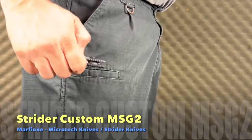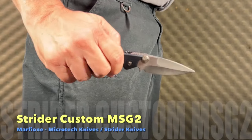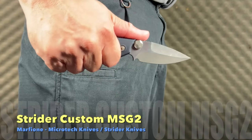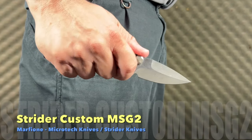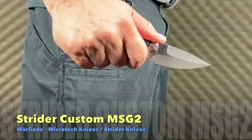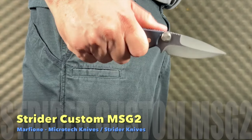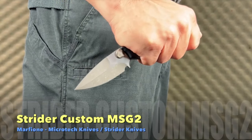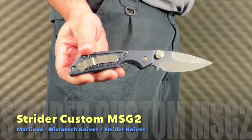The MSG2 is a fancy pocket pal indeed. The weight is a little more than the SNG and the pocket clip really grips great. You can use the full auto feature or the thumb studs for deployment — either will get your blade out quick. Marfione has created a beautiful modern version of a classic timeless design that you will feel needs to be used.